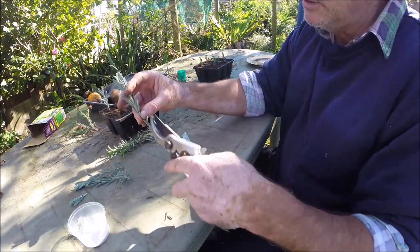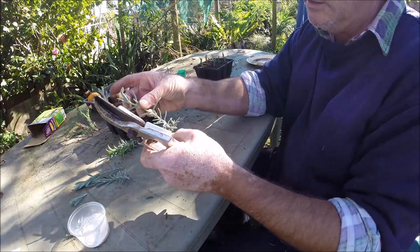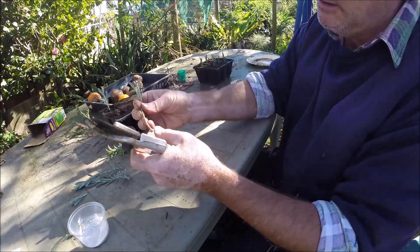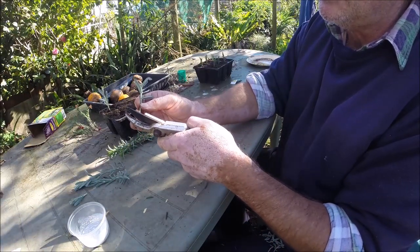That softwood — you don't want that, it's too hard to keep alive, it'll just fall over. Strip the bottom leaves off. That's the sort of semi-hardwood you want, just below the node.